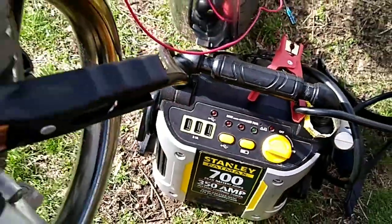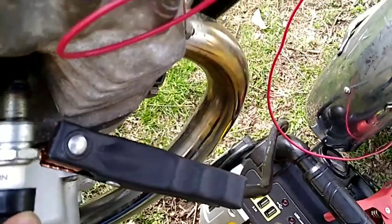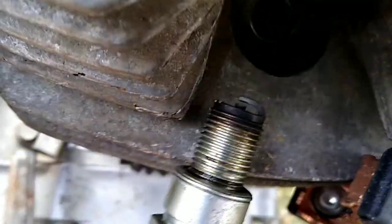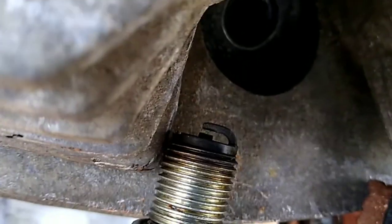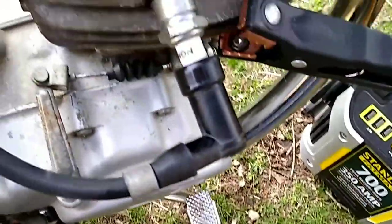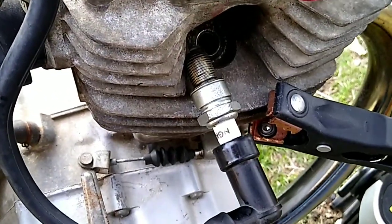Power on. You certainly don't want to leave 12 volts charging into that coil. I'll try to kick start this with one hand. Not sure if you're able to see that, but there's definitely spark — looked like a nice strong blue spark.